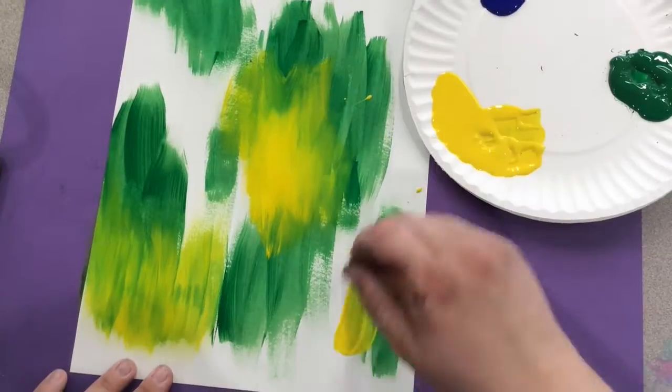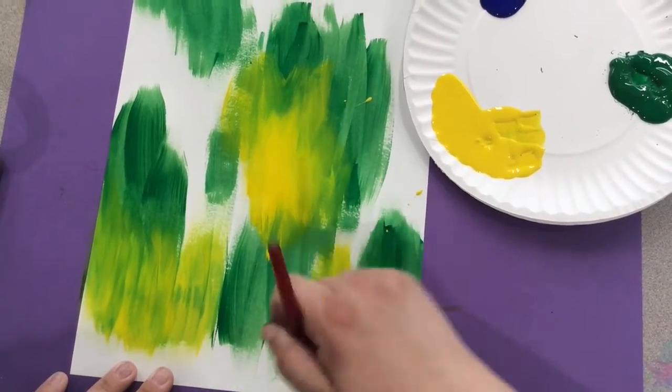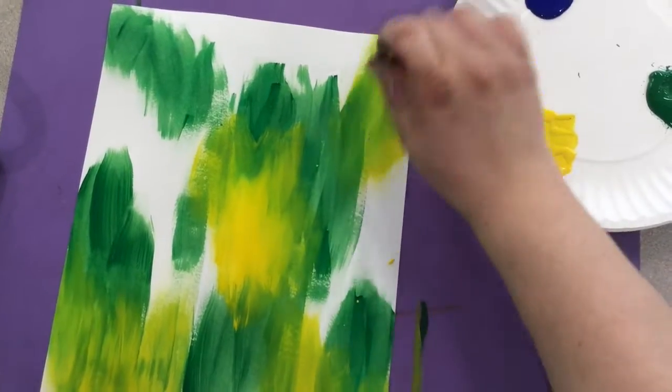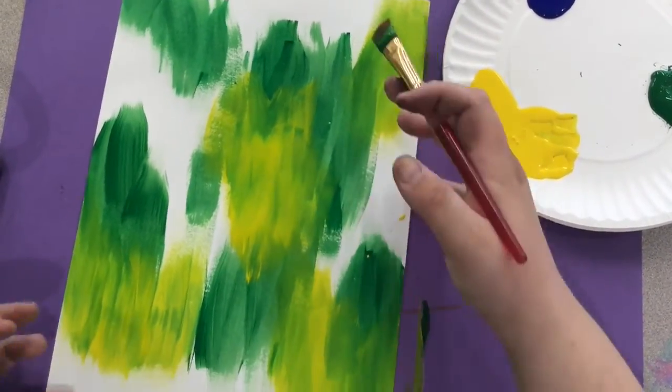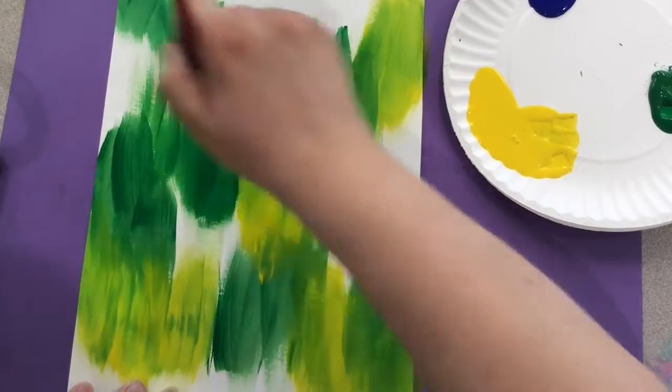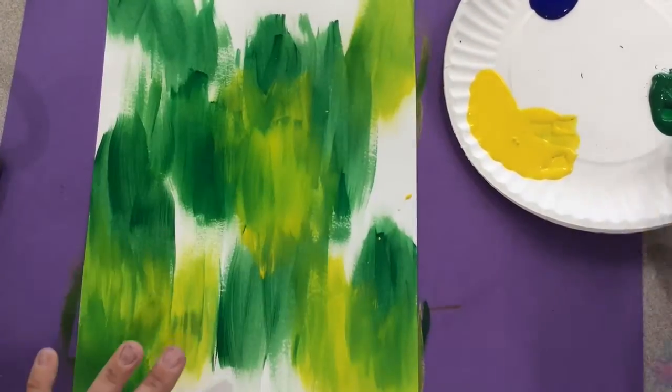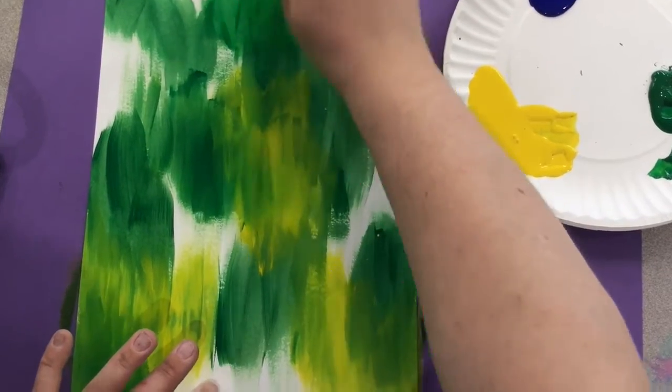layer on your other colors. I'm kind of skipping around because I thought it would be nice to have some larger areas of green, and then I could mix in some yellows and blues to get different color variation. Your goal is to paint the entire paper. If you'd like to mix color while you're painting, you may do so on your paper.